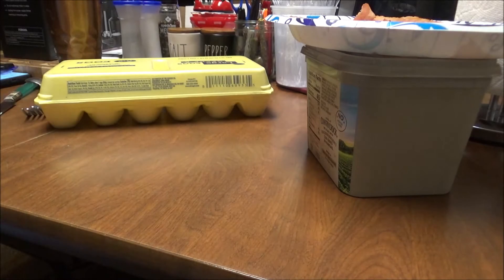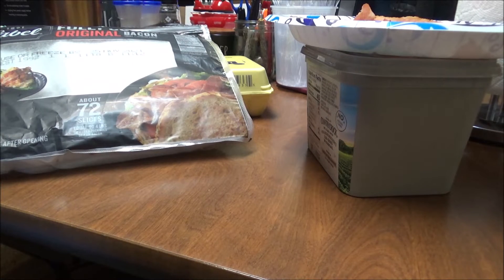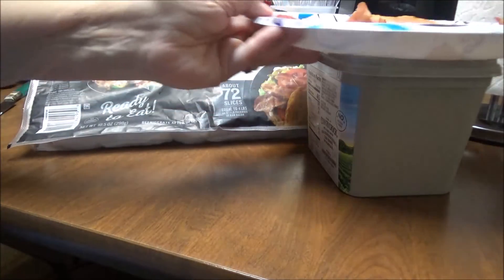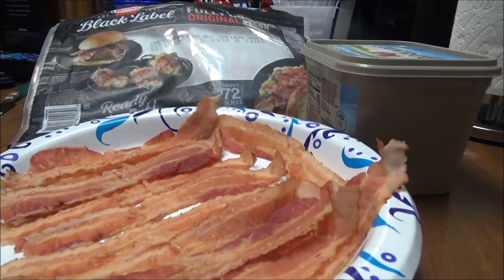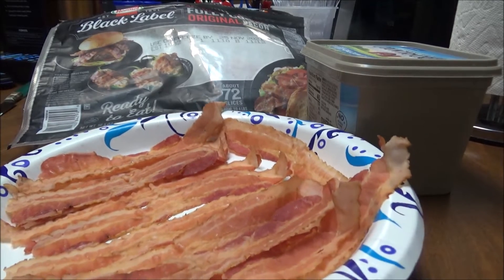I'm going to put the bacon in the microwave on one minute. I hit something that made my phone go off — don't ask me what. I have the worst luck with phones. So there's my bacon going into the microwave on one minute. I don't think it's going to take more than one minute.